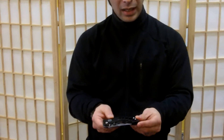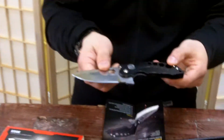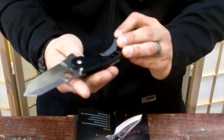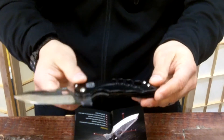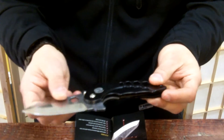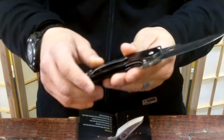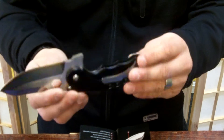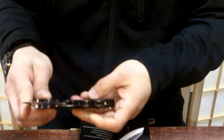This knife has a flip-open function, and the knife is actually manufactured out of 154CM — that's the blade. It also has a lightweight 7075 aluminum frame with a liner lock. It's really nice.